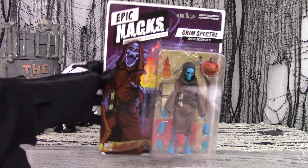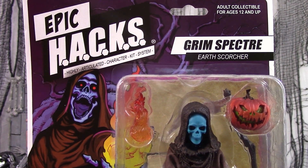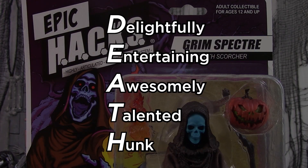Hacks stands for Highly Articulated Character Kit System. Unless we think that's insanely clever, it's not too hard to come up with an acronym. For example, my name stands for Delightfully Entertaining, Awesomely Talented Hunk. But nobody ever brings that up.